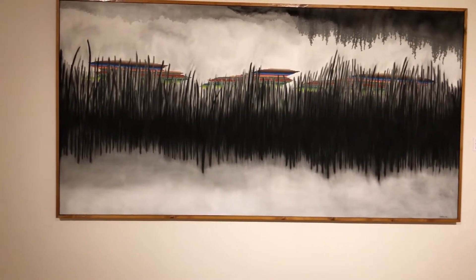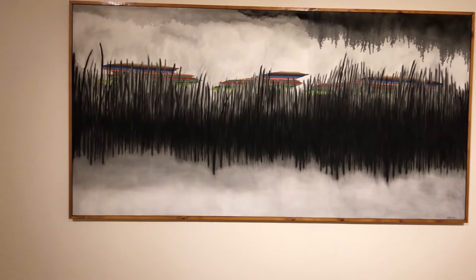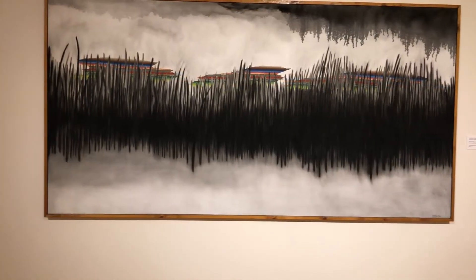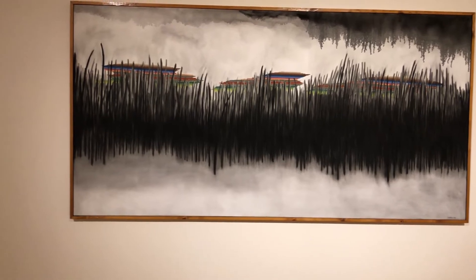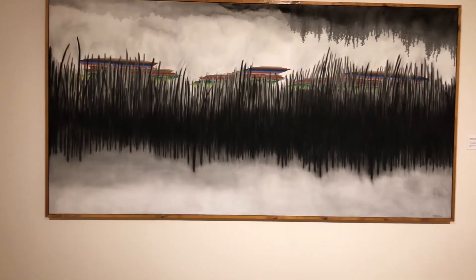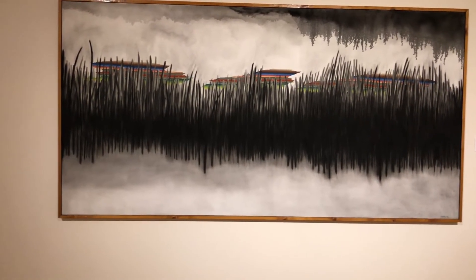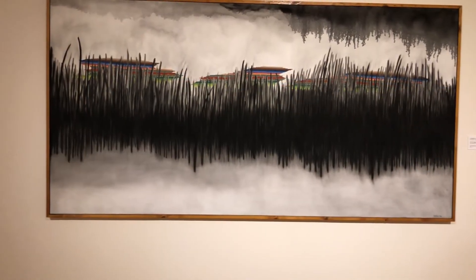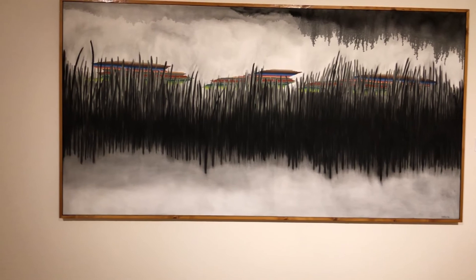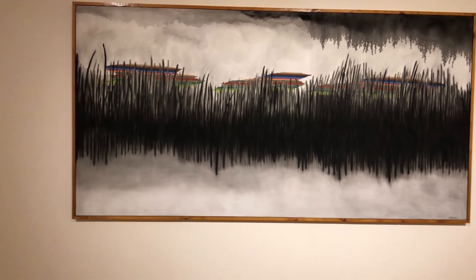The use of color behind the tall grass has a deep meaning. It's not just random colors. This was used by the artist to show illegal immigrants hiding and waiting behind the tall grass by the Rio Grande River, waiting for the right time to be able to cross to Brownsville.